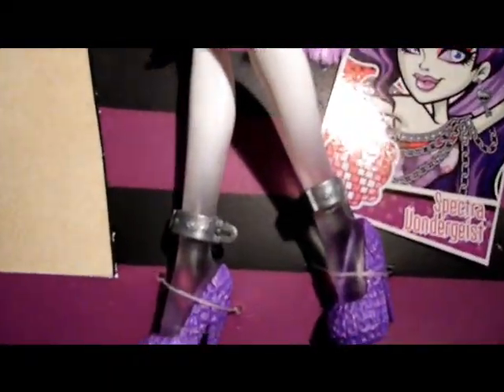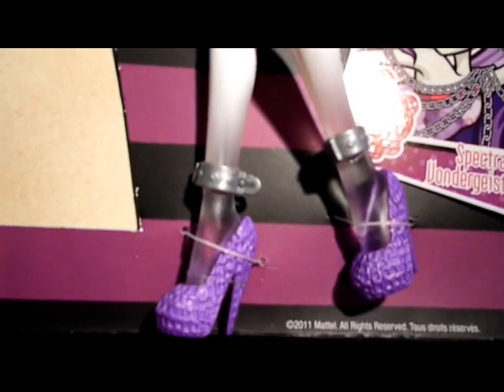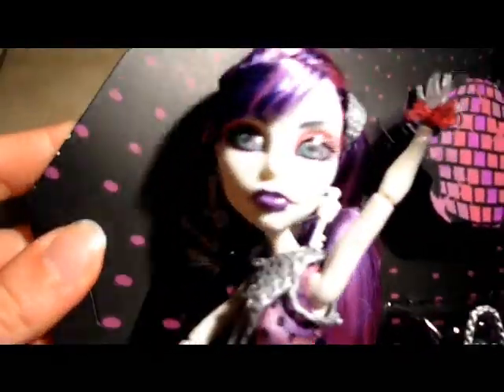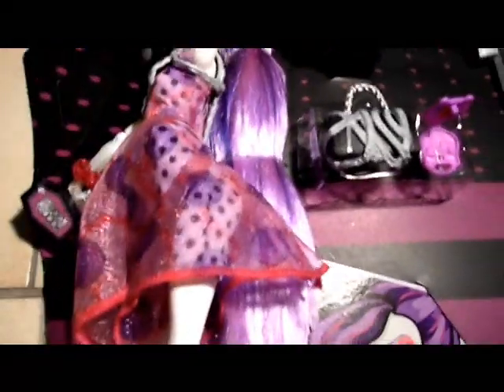She also has chains on her ankles — yeah, I use the word chains a lot in this video, but you get the point: she's all chained up. She has purple chained shoes. Her skin tone is white, and on her hands and feet they are see-through, because she's a ghost — so that's really cool. Nice touch, great effect.